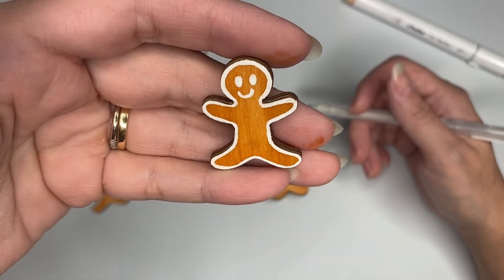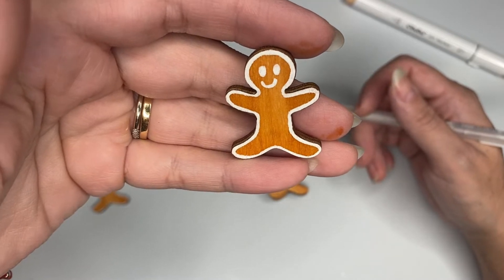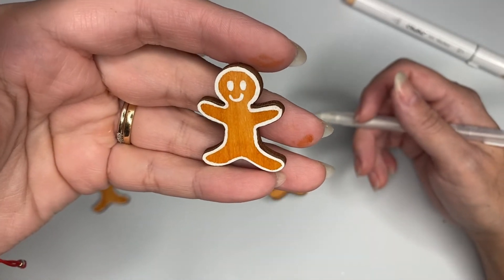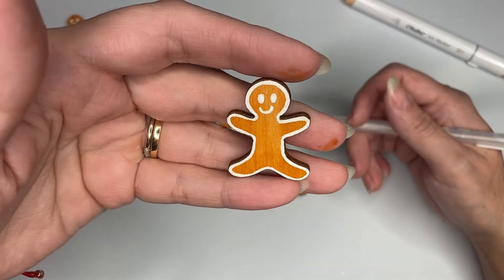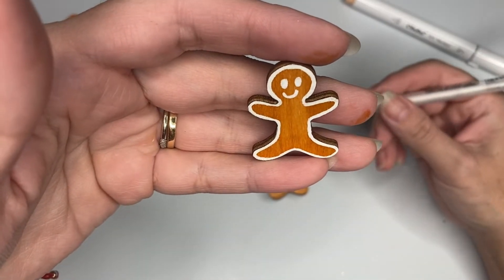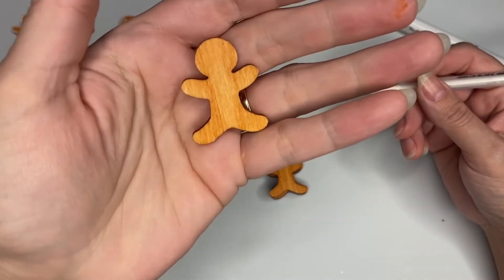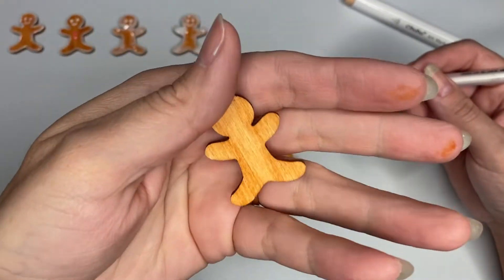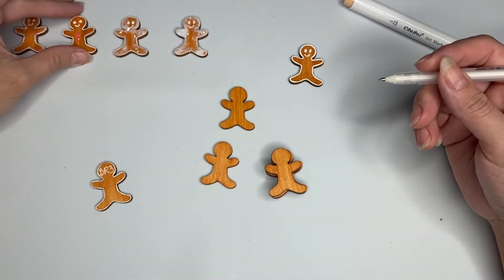That white outline is supposed to be like royal icing if you were a baker. I am a baker - I don't do baking videos anymore, but I took all the Wilton classes. For the back, I like to gift something that looks finished, so I do the back as well.